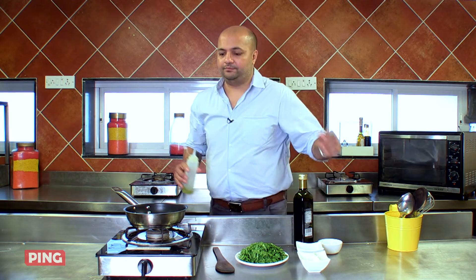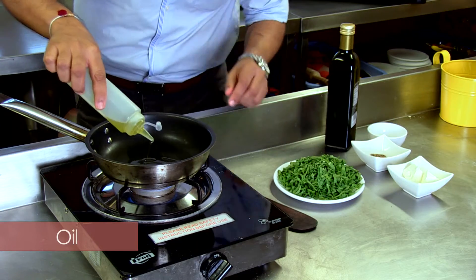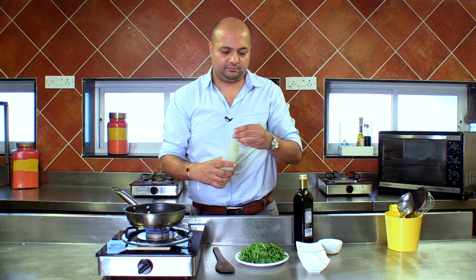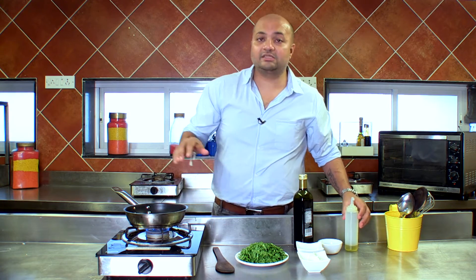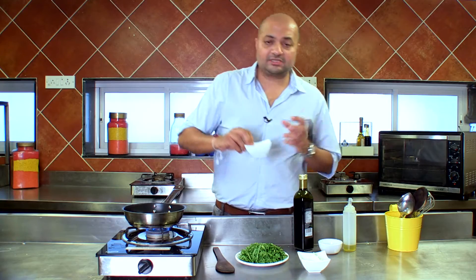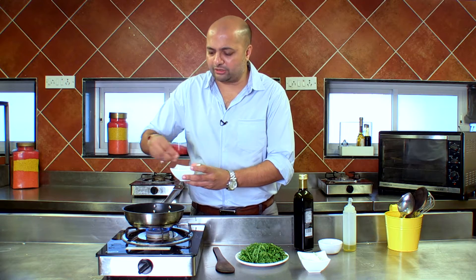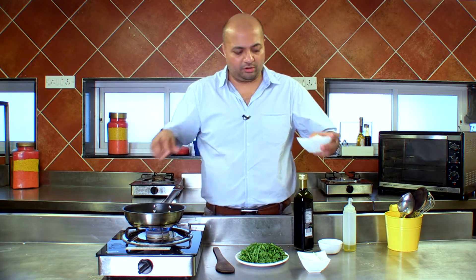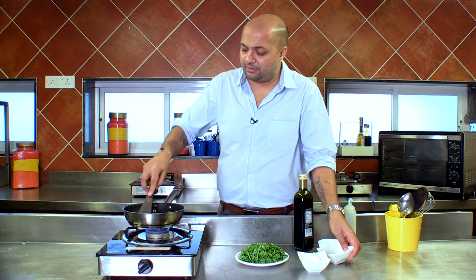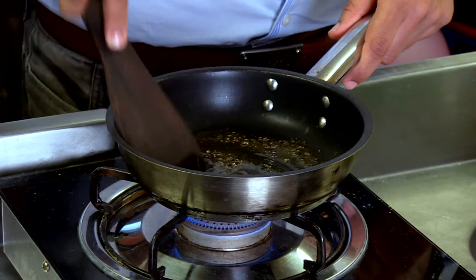To make the filling of the quiche, I'm going to start with heating some oil in a pan. And once the oil is hot, I'm going to sauté my spinach. I'm going to start with some cracked pepper. It's always good to start sautéing with your herbs so that they let out their oils and we get a more distinct flavour of the herbs that we're using.